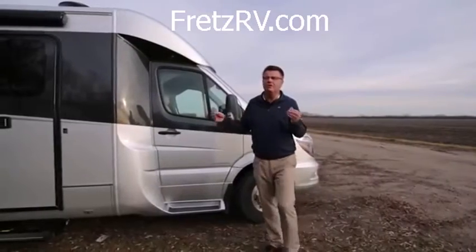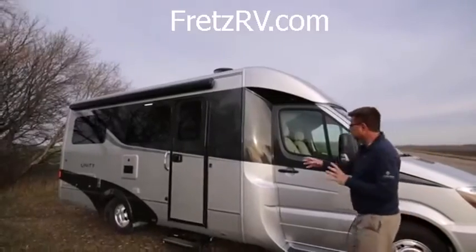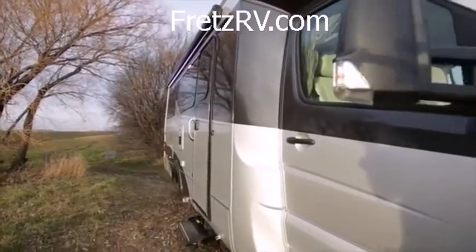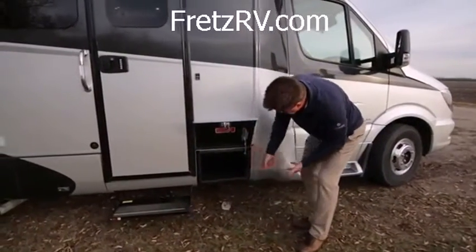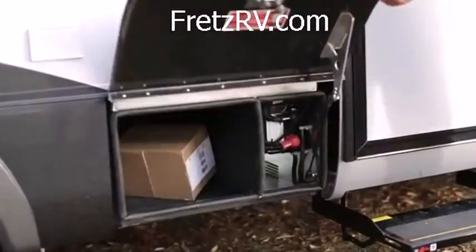First, let's start off with the brand new Ice Silver exterior paint scheme. Does that ever look good? We've got some silver, some black, and some grays going on. Of course, our integrated body design off the chassis into the body, with great little storage areas underneath. Fiberglass doors, built-in struts, they're all lined — good storage there.